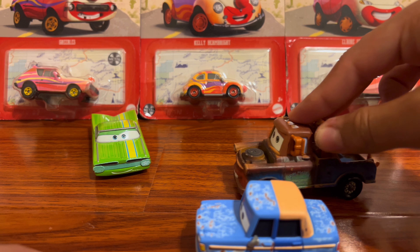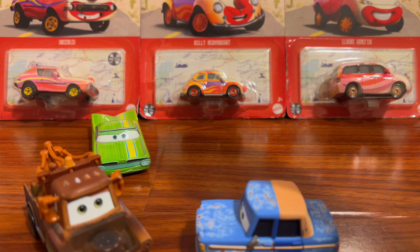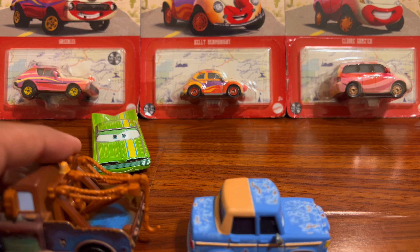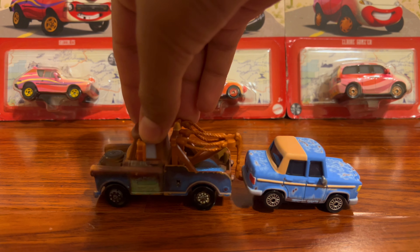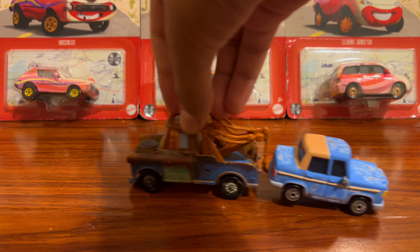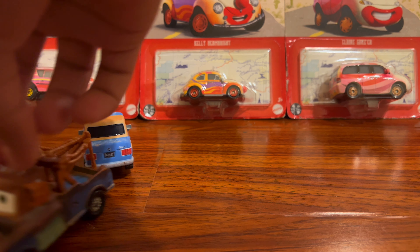Then later Mater was just going along one day and said 'I think it was this way — hey, hey Otis, you need a tow?' and Otis said 'Yes, always this way.' Mater said 'Okay, I'll give you a tow.' So you just hook him up like this and it works — the 2022 Mater hooks up just fine.